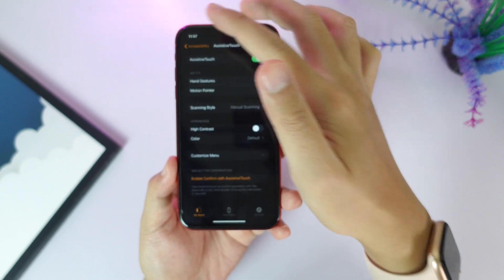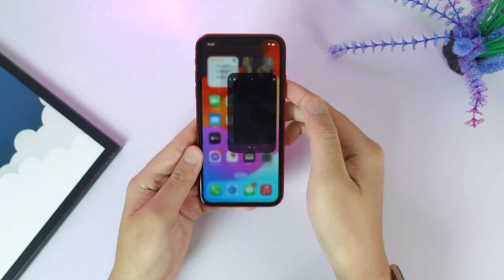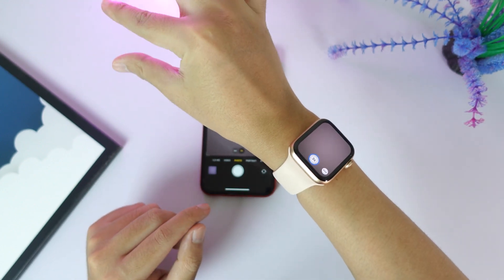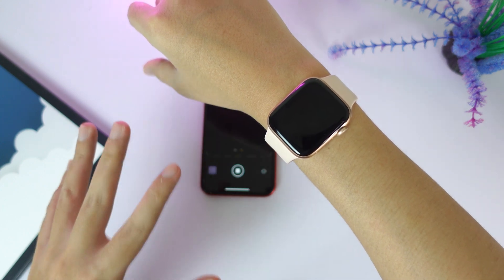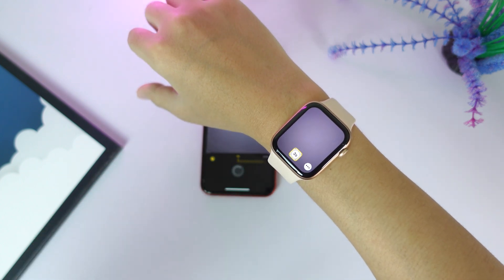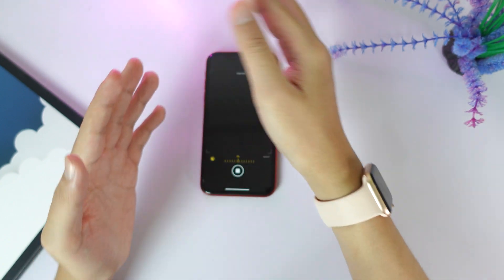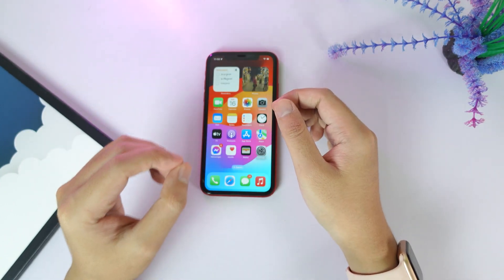Like I showed you from the very beginning of the video, whenever I go into camera all I have to do if I want to take a photo is just double tap, and it will take the photo just like that. It is very similar to Apple Watch Series 9, so this does not require Apple Watch Series 9 at all — I think it may not be an exclusive feature for the Apple Watch Series 9. Thanks for watching, I hope this video helps you and we'll see you guys in the next one.